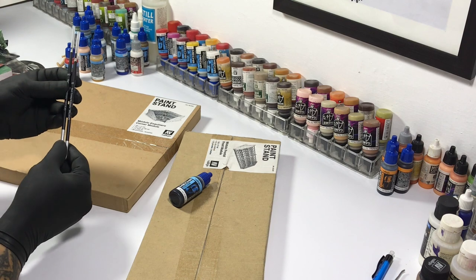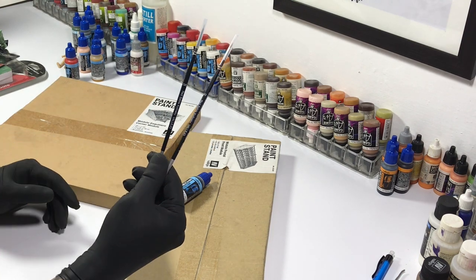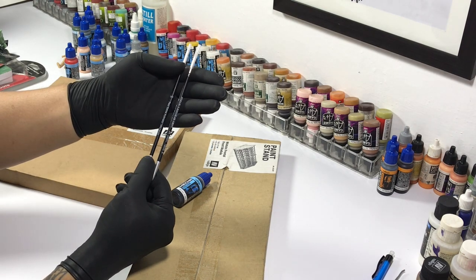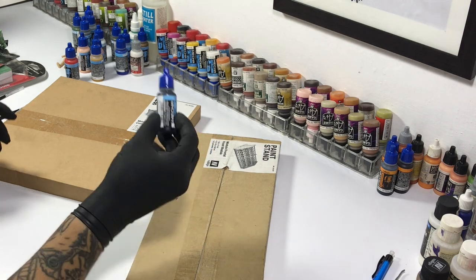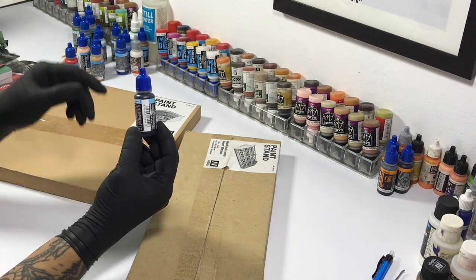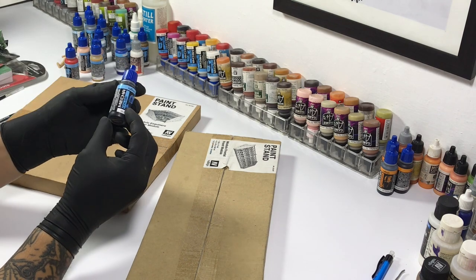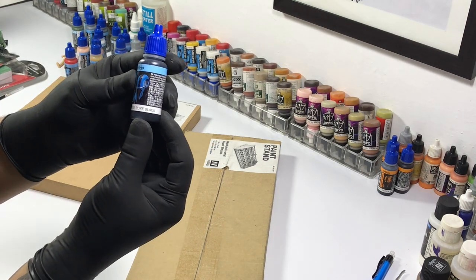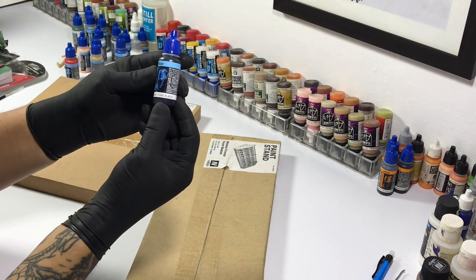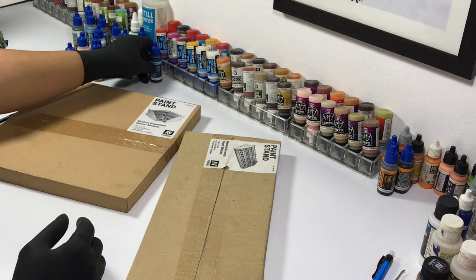I also got a couple of Vallejo paintbrushes — Red Sable paintbrushes numbered triple zero and five zeros. I also grabbed a bottle of Mechacolor pure black. You can never have enough blacks because these are perfect for underpainting metallics. Pure black with gloss medium is the perfect undercoat for Vallejo metallics.